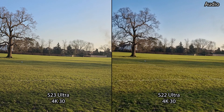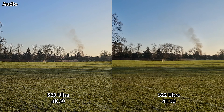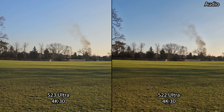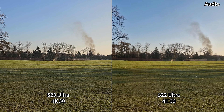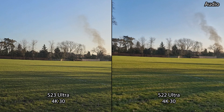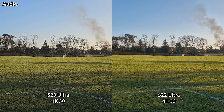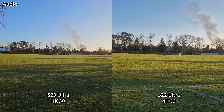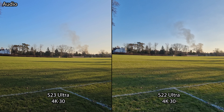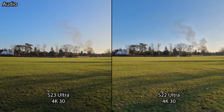We are now in the 4K UHD 30 frames per second video recording mode on the rear cameras, seeing the image quality, stabilization, detail, and dynamic range. In this mode we do have maximum flexibility on both cameras, now testing the ultra wide.